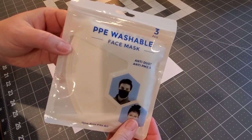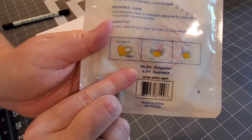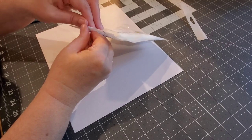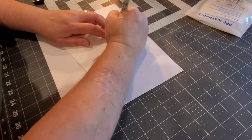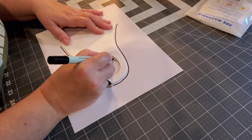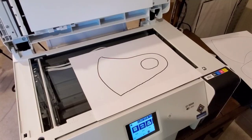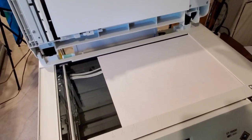These are the face masks I'm working with today — they're the PPE washable face mask, three come in a package, and they are 93% polyester and 6% spandex. The key is to have a high polyester content in whatever you're sublimating. Before we go to the computer, I'm going to lay my face mask down on a sheet of copy paper and trace the outline. This will give us a working template to crop our photo. Then we'll scan it over to my Epson BT-15000.